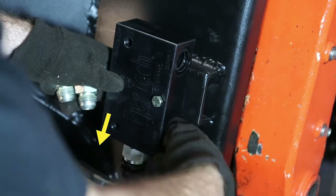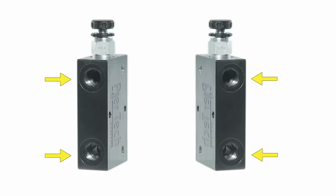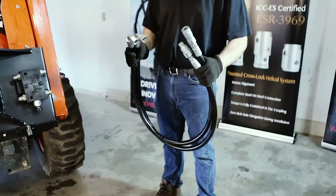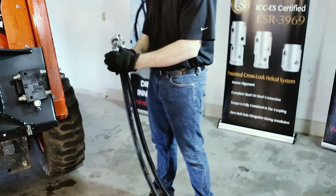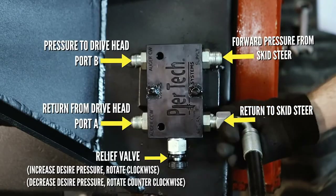The fittings on the inline are two quarter-inch for the gauges and four female 12-boss O-rings. When installing the hoses, your forward pressure line will travel on the opposite side of the relief valve, and the return will pass through closest to the valve.